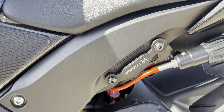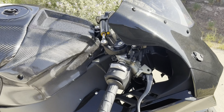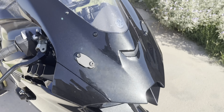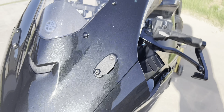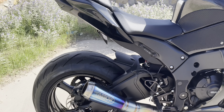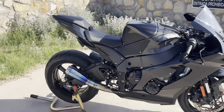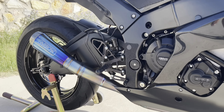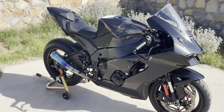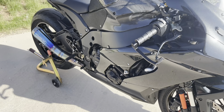Got the Evotech passenger peg blanking plates right here — that just blanks out the area where the passenger pegs were. A little cosmetic mod. We've got the New Rage Cycles custom mirror blanking plates on the front. Got the Aero Pusetti WSBK spec full exhaust system — this is a one-off system, you won't see it on any other ZX-10, which is what makes it pretty unique.